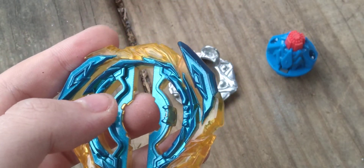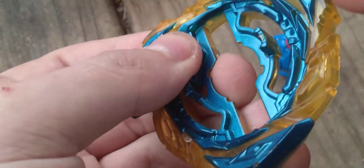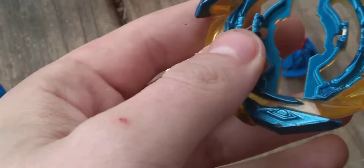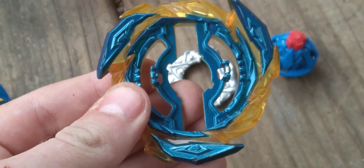Now, different from the Takara Tomy version — Hasbro's Brave does not include the rubber. So it is all plastic. These Beyblades are really getting wide. Like, this is about the same size as Garuda, no joke. But yeah, the bottom side.